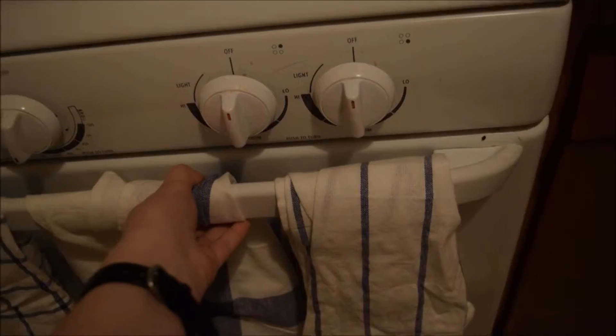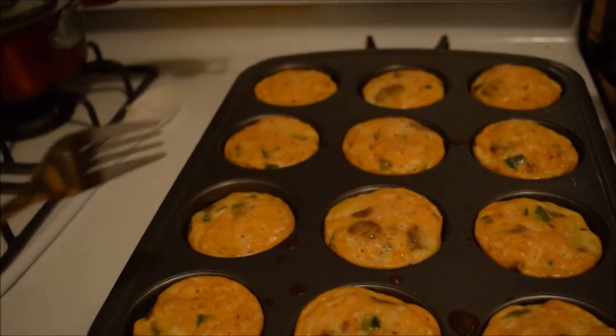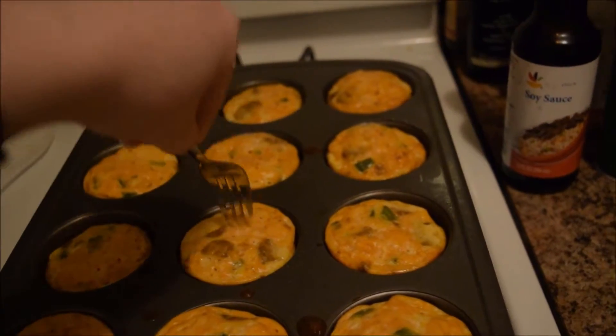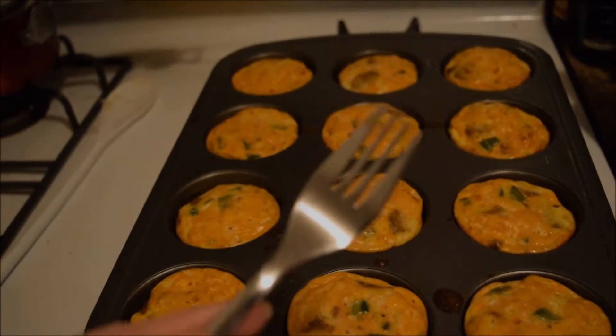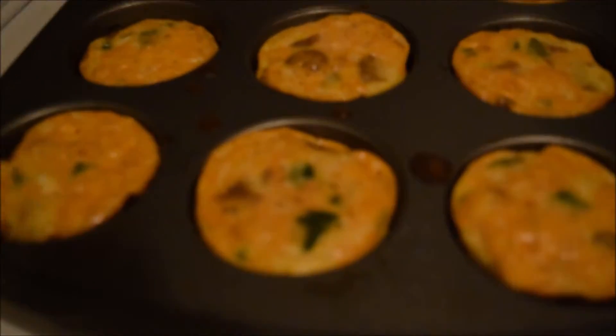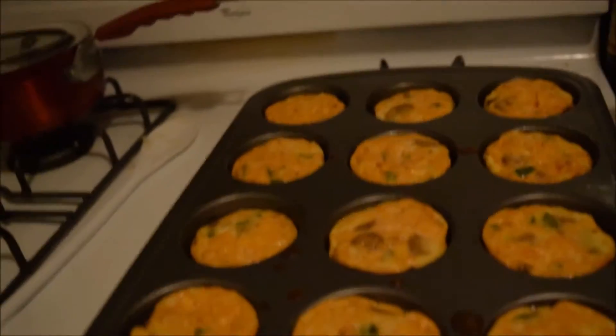See you later! Muffins, are you ready? Stay ready! Don't forget the fork test. It's clean! The muffin is done, but you still don't want to take them out right away — let them rest for a second, let them chill out, and then you can totally eat your muffin.